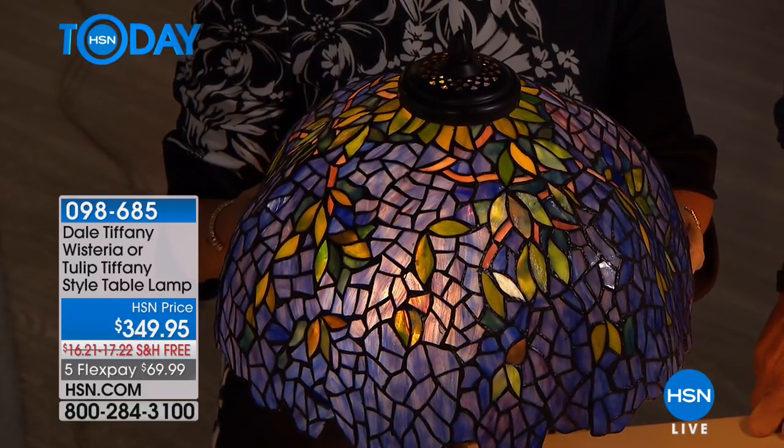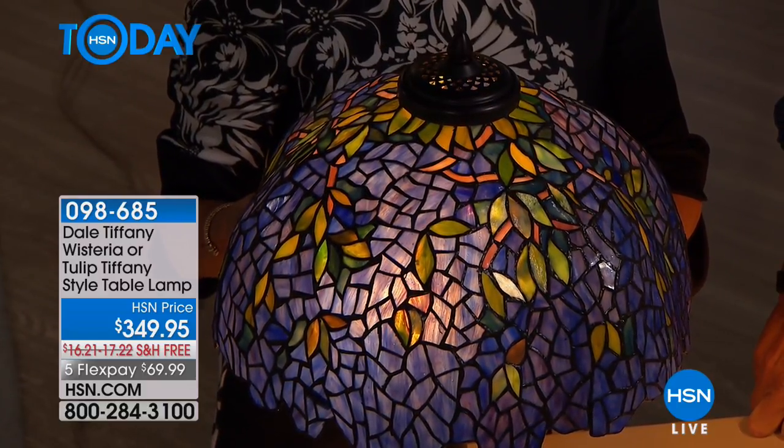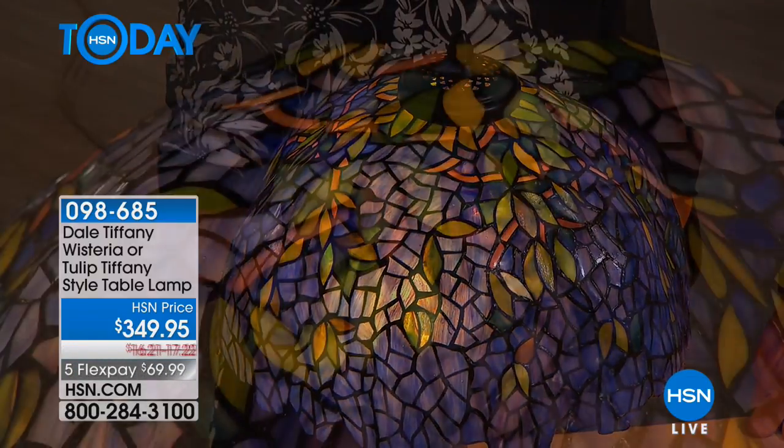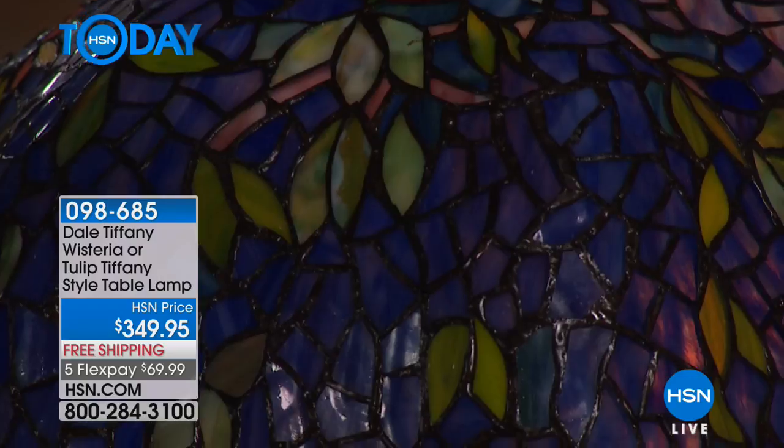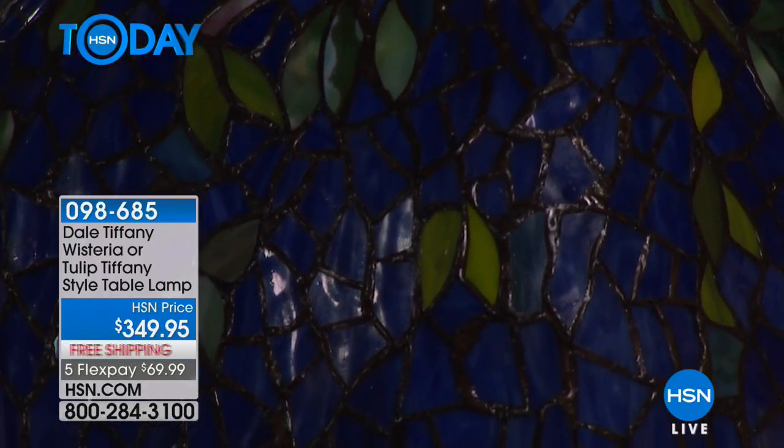Again, these are all hand-cut pieces, all lined with copper foil, and then soldered inside and out. You've got the two pull chains. With the light off you can see — it's really dark on the TV — but it glows during the day too. And when that sunlight hits it, there's nothing prettier.